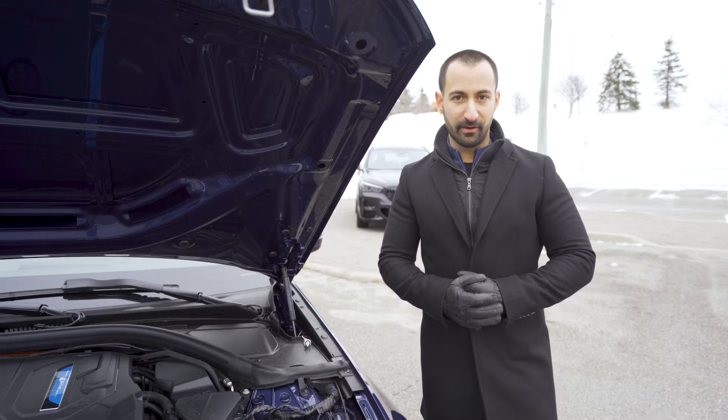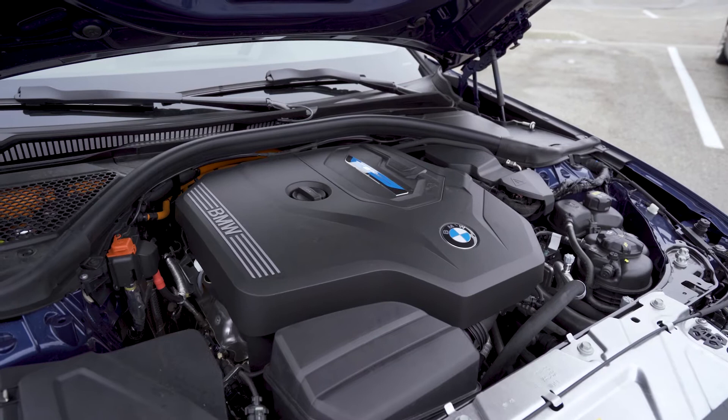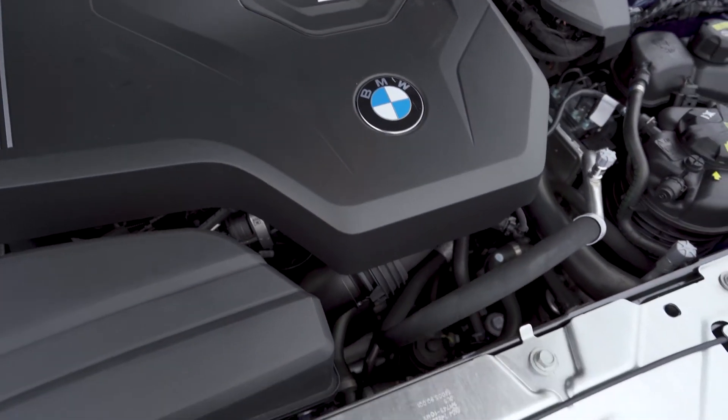Let's talk power specs for the 330e. In conjunction with the hybrid and the gas engine, this car is going to push out 288 horsepower and 310 pound-foot of torque, pushing it from 0 to 60 in 5.6 seconds.